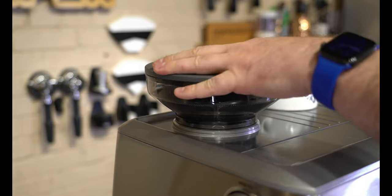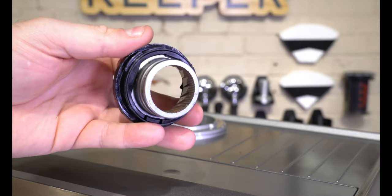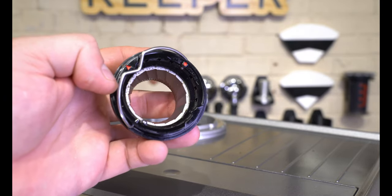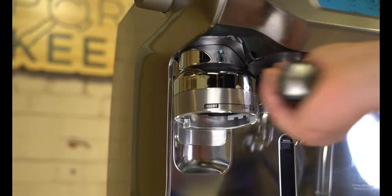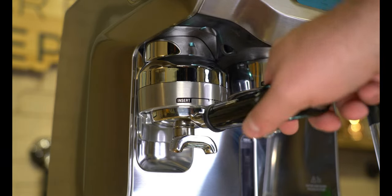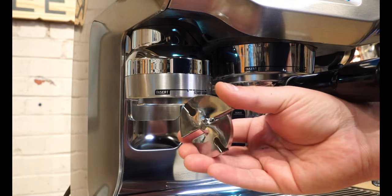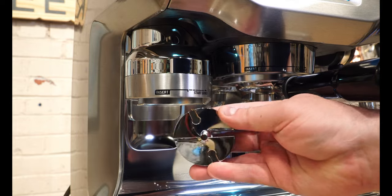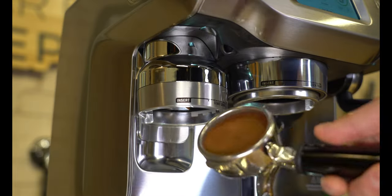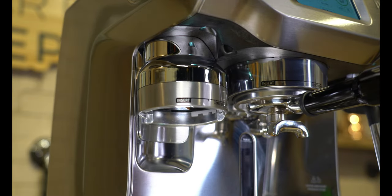Now that Breville and Baratza are owned by the same company, the Oracle includes Baratza conical espresso burrs, which I find to be very forgiving — especially for someone just starting out. But the grinder doesn't stop there: the Oracle Touch also handles the tamping for you. Simply insert your portafilter into the grinder dock, give it a tap to the right, and it will grind fresh beans and tamp them for you. The spinning tamper doesn't always give a perfectly flat puck, but the extractions it produces have been pretty good, and if you're looking for a machine that does it all, I can look past that.